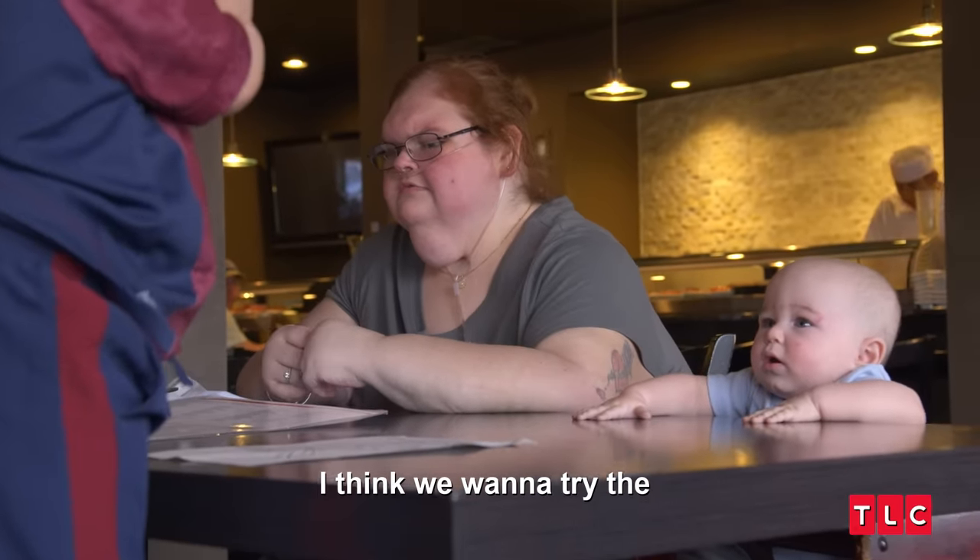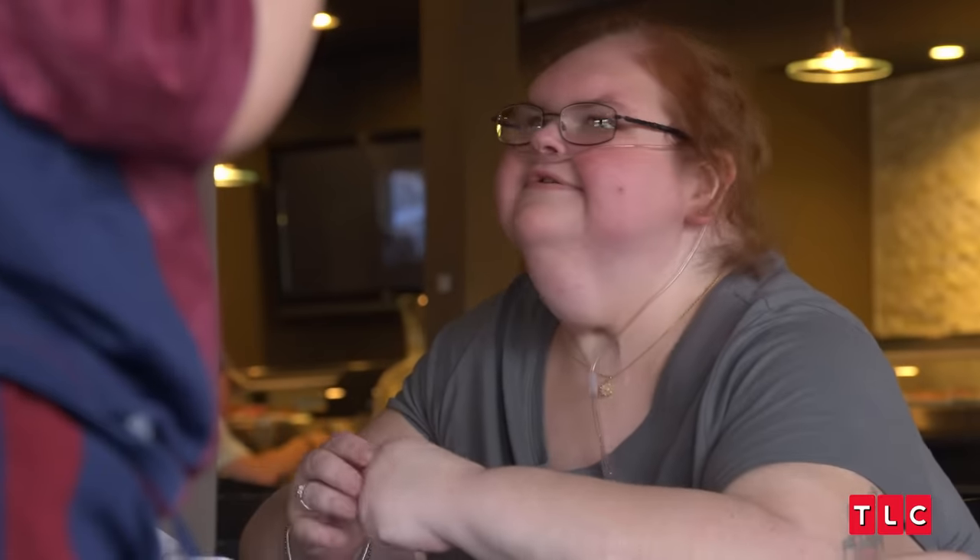I think we want to try the boat. You got the boat? One of the things I did get Amy to try was a quail egg. How'd that go down? Not very well. We both threw up.